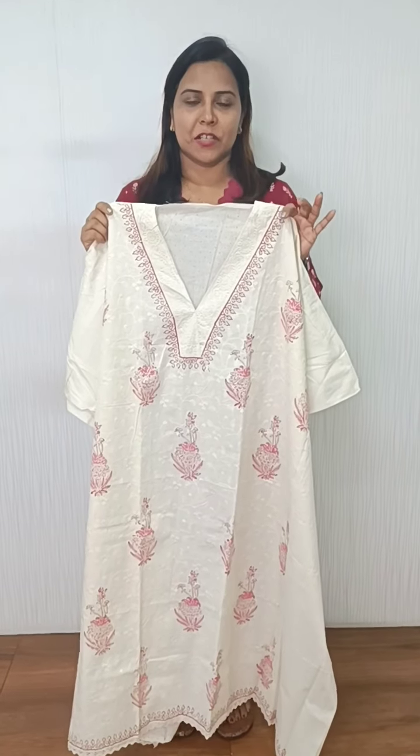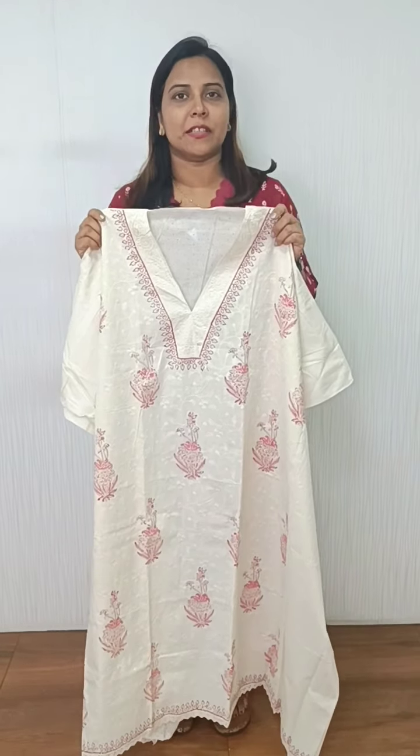In the printed cotton fabric, we have a collection of embroidery and block prints. This is a pattern of prints and a V-neck pattern. The front portion is full of embroidery. We have a crochet and lace at the end. The back side is a full item of polka dots.